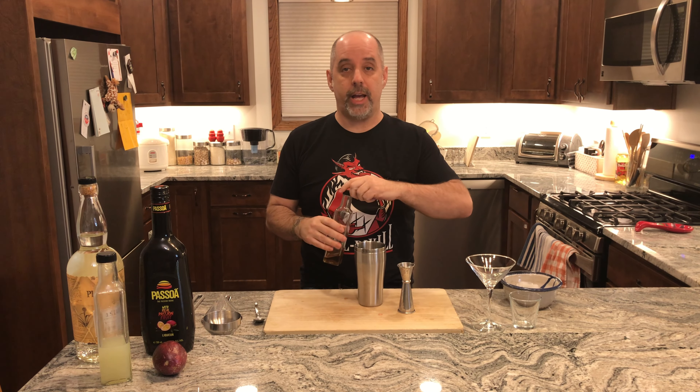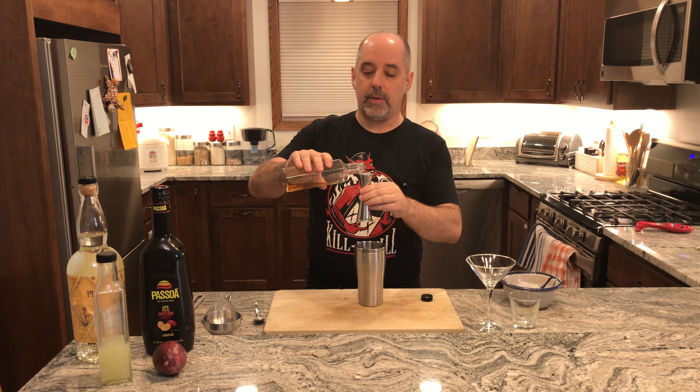Half an ounce of vanilla syrup. I do make my own vanilla syrup — the recipe is here on the channel, link will be down below if you want to check it out. Half an ounce is 15 milliliters.